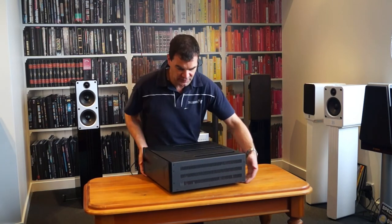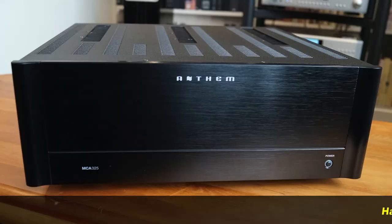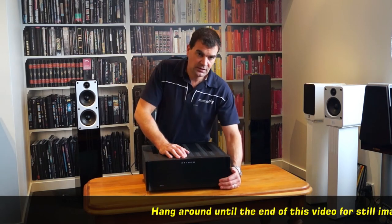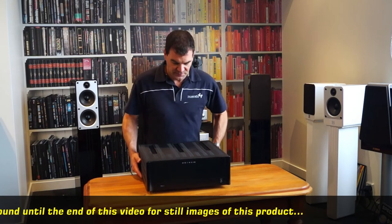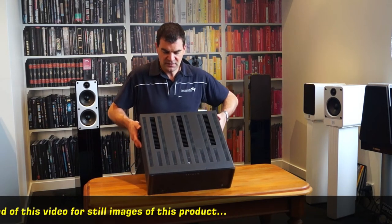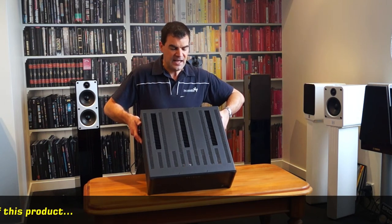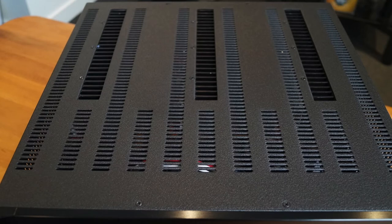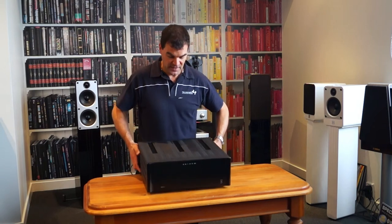Looking at this amplifier for the first time, it has a beautiful extruded aluminium front panel with a basic on/off switch — that's all that's needed. You also have the ability to trigger it from the rear. Tipping it forward, you can see the amplifier is somewhat modular in its design, with good ventilation grills enabling the amplification stages to stay cool without the necessity of a fan.